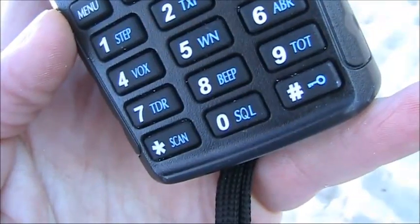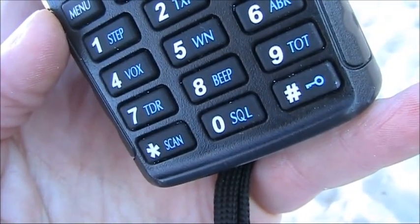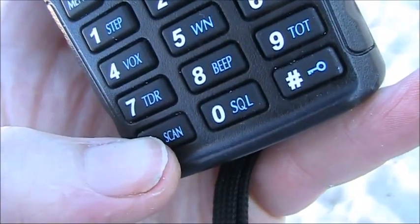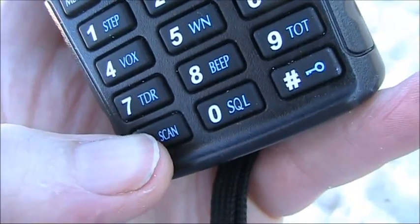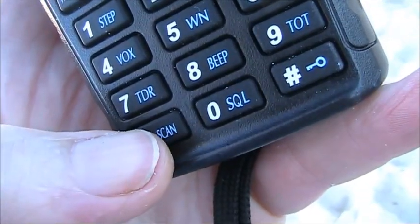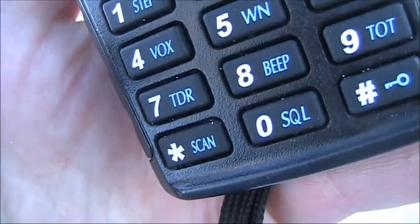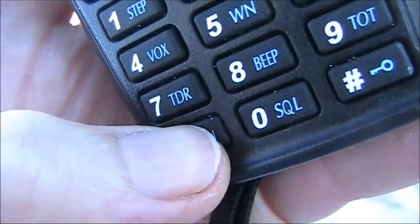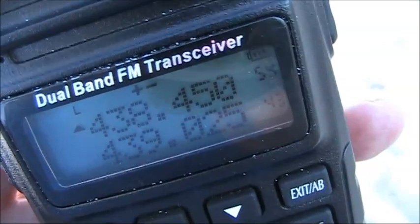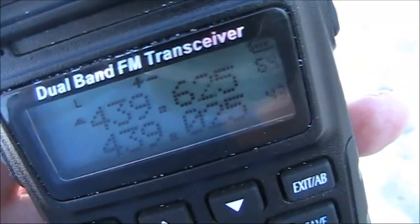One of the first things you should do when you get your new 2 metre rig, whether it be a mobile or handheld, is to program in some memory channels. You need to put in not only the frequency you need, but the repeater offset, and also any subtones required. Then when you've programmed in all your memories, you just press scan and the transceiver will scan all the frequencies you've put in, stopping on the busy ones.